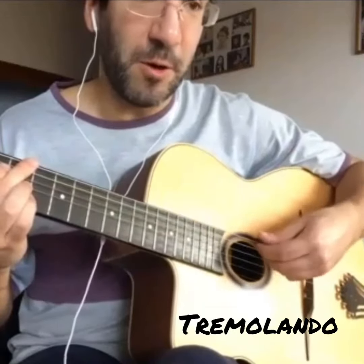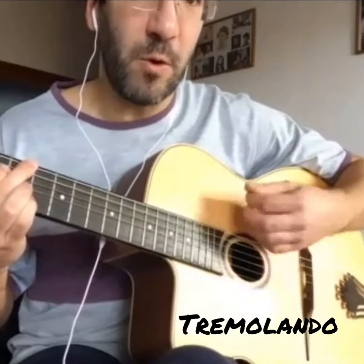Focus on practicing four notes. One, two, three, four. One, two, three, four.